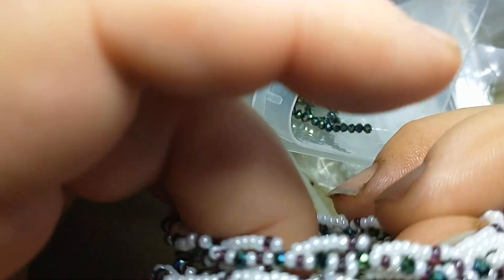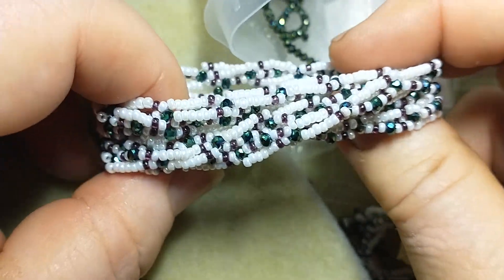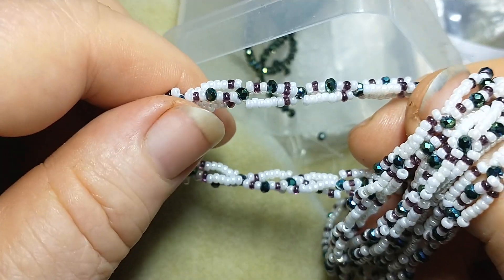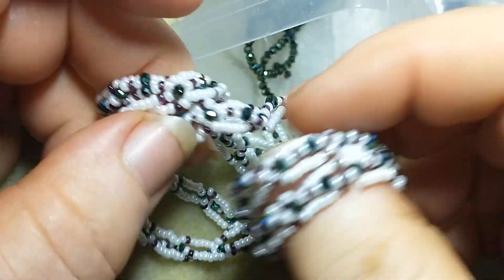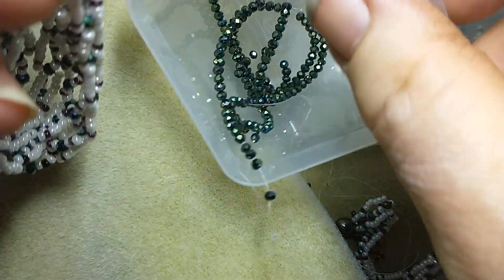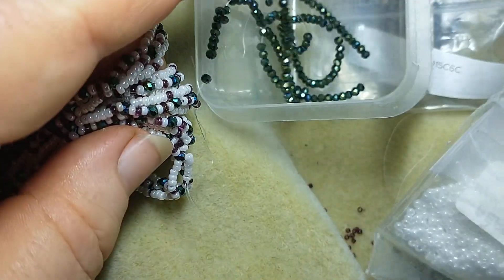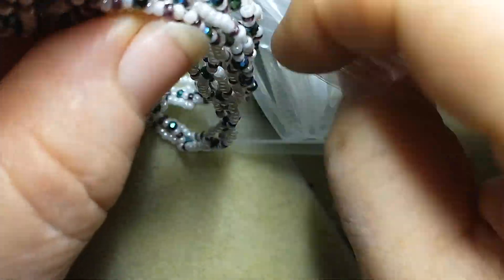I wasn't happy. I meant to give it to her the other week, last week, and it never happened. Now I've redone it — I made this years ago and it came apart — and I've managed to match up some beads and things. I'm quite pleased that I've managed to match things. Matchy matchy!